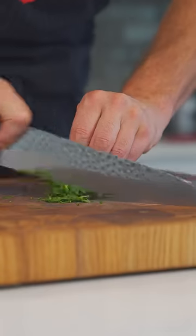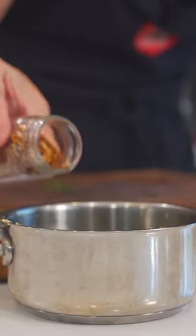Butter, garlic, salt, low heat, five minutes. Slice some parsley while it cooks. Add to the butter, along with a little chili flake. Garlic butter done.